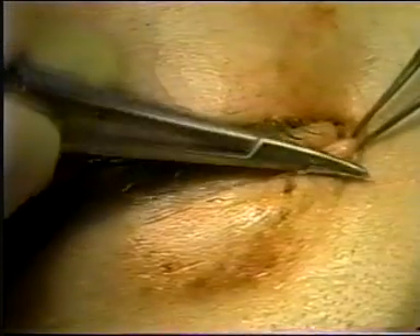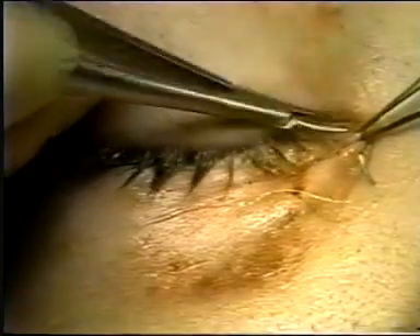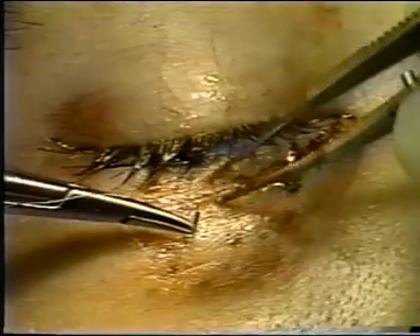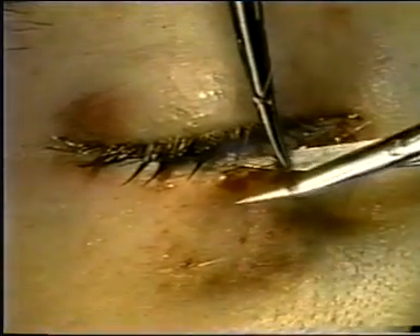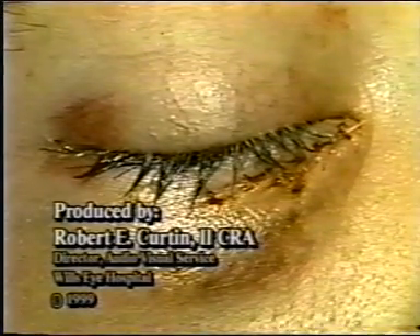The skin can be closed with an absorbable suture such as a 6-0 plain suture, which will dissolve within five to seven days. All associated lacerations should be repaired at the same time. An antibiotic steroid ointment combination is used postoperatively in addition to ice packs to reduce swelling.